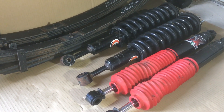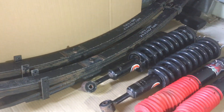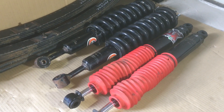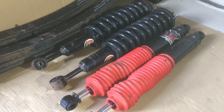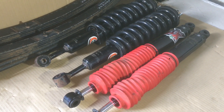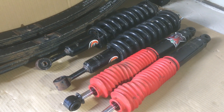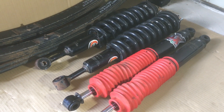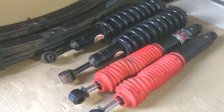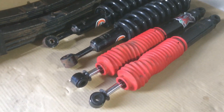We've pretty much covered the key point: whether it's the leaf springs at the back, or the coil springs over the shockers, or any other coil springs - if you're happy with the height, they are for life. Suspension specialists recommend changing shock absorbers every 80,000 kilometres, and that's on passenger vehicles on the road. If you do a lot of off-road, it could be recommended you change them a lot sooner.